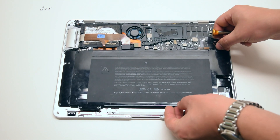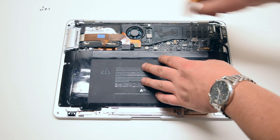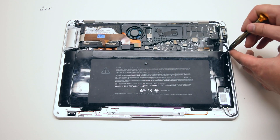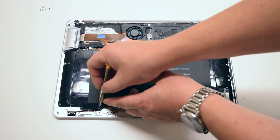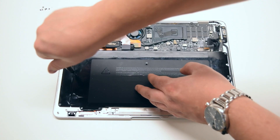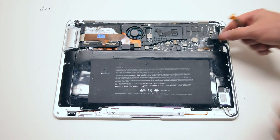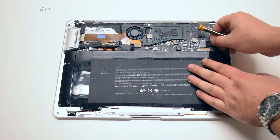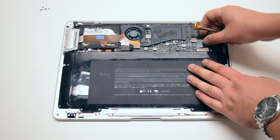Battery reinstallation: place the battery gently into its socket, then go ahead and secure the nine Phillips head screws. You can now reconnect the battery to the logic board. We're ready to put back the main cover.